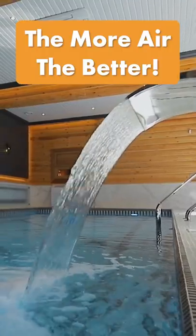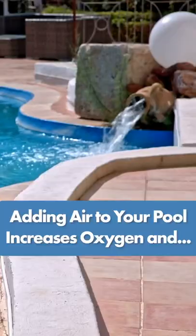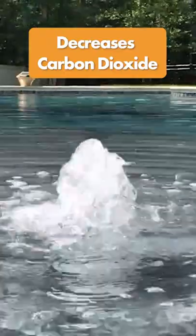Here's a pool tip that nobody talks about: pool aeration. Got a fountain or a waterfall? Then you're already adding air. If not, you can buy this fountain for less than twenty dollars.